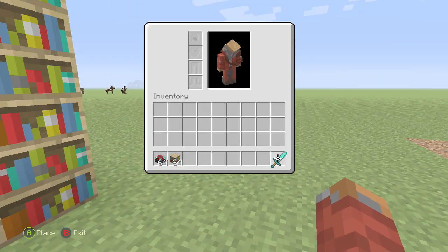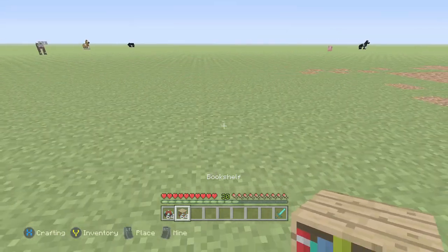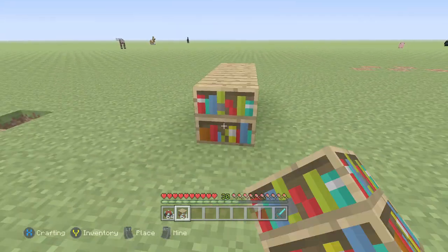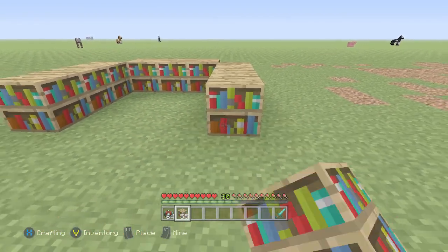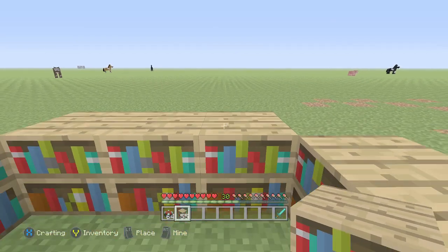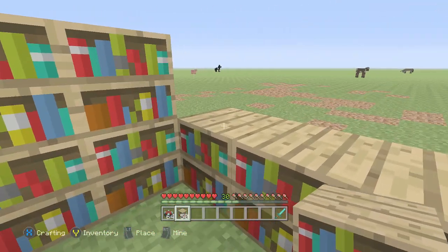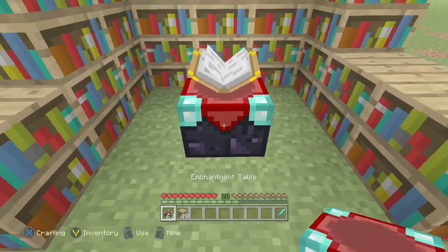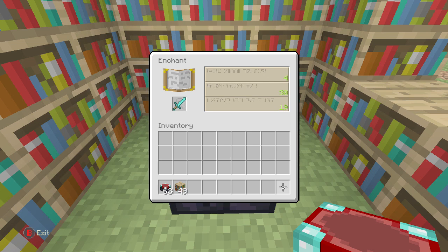However, in reality you only really need 15 bookshelves. I know for me it's kind of a pain to run around, kill a bunch of cows, get a bunch of leather — especially if you have to make 30-some odd bookshelves. So this way it's a lot easier; you only use half the bookshelves. There are 15 there — put that enchantment table down in the middle and you'll see, once you put the sword in, you still have that level 30 enchantment available.